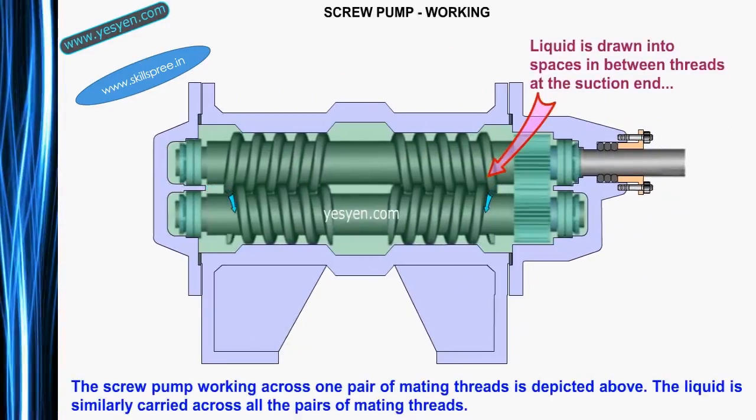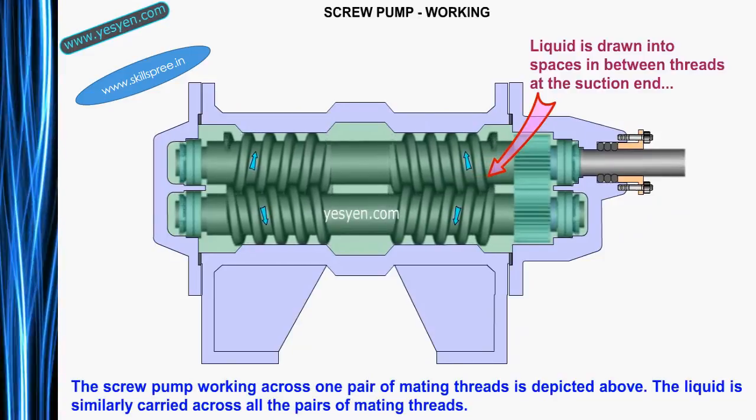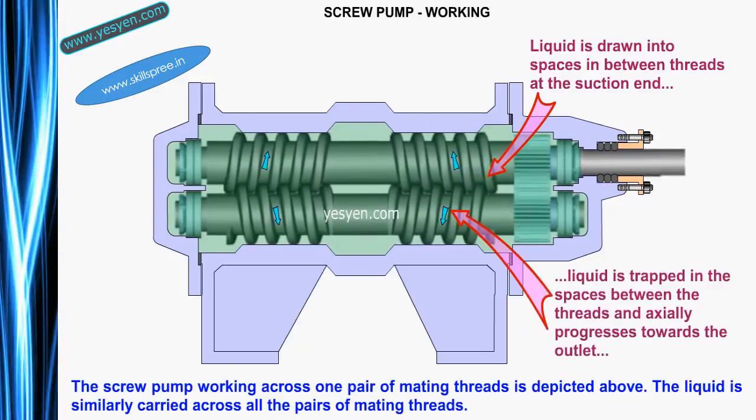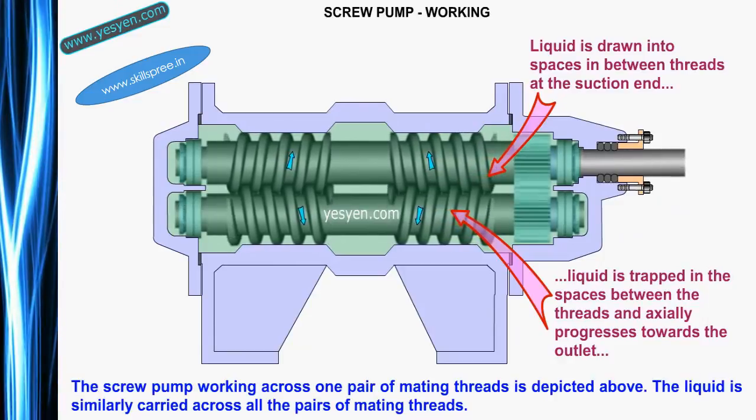In its working, liquid is drawn into spaces in between threads at the suction end. Liquid is then trapped in the spaces between the threads and progressively advances towards the outlet.